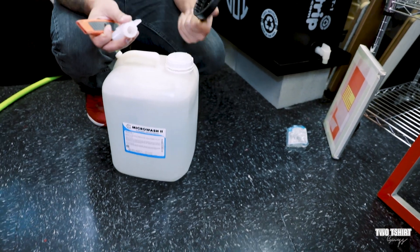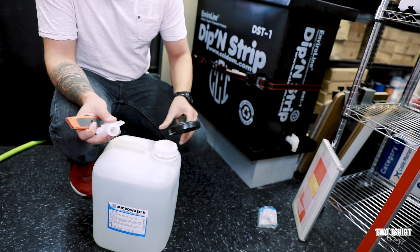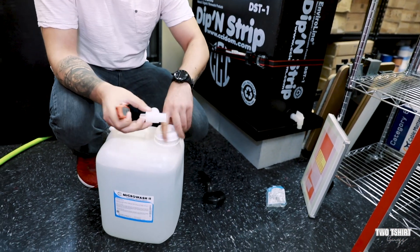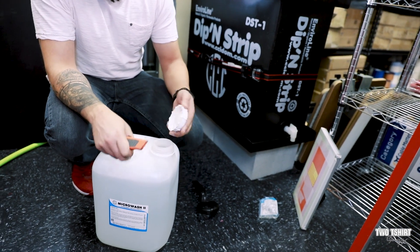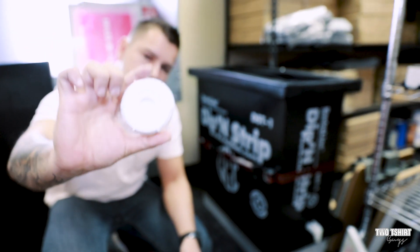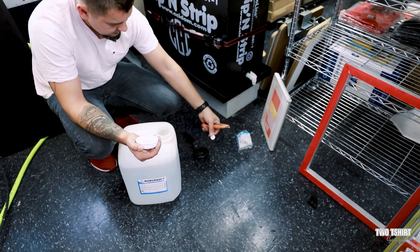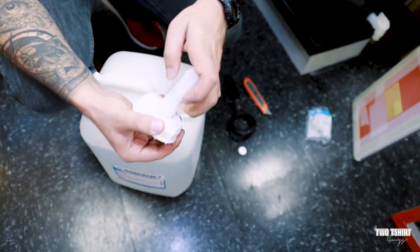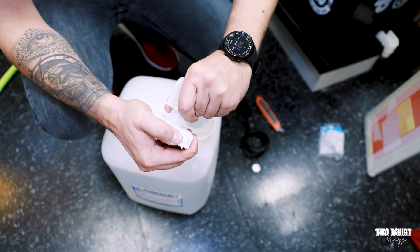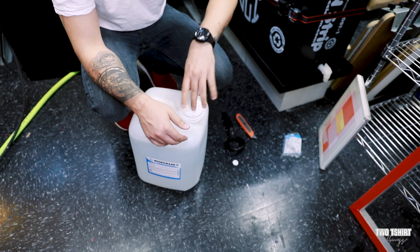To open up the five-gallon container, you'll need one of these wrenches that fits over the top to break the seal. It comes with a nice little valve provided in the package with the tank. We're going to open it up — you can see it's a closed cap. We cut out the middle, take it off, then screw the provided valve onto the cap, and screw the cap back on.